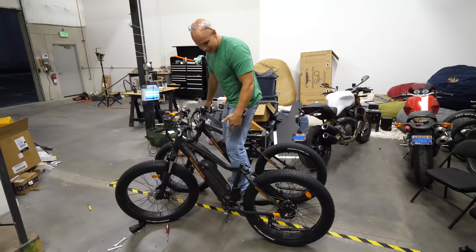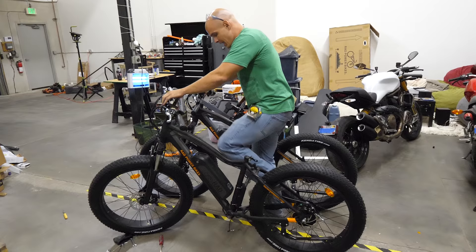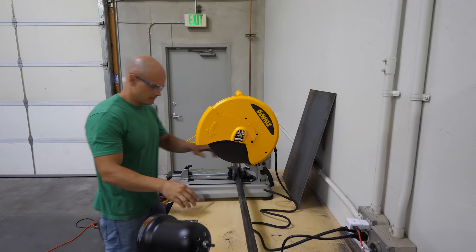Even with just that one bar in between where the pedals used to be, this is already super solid. The brakes are still intact on the rear and the front, and the front shocks are still intact, so it should still operate as one bike would — except we have two.